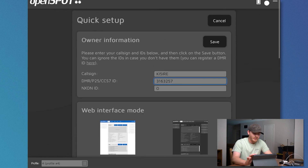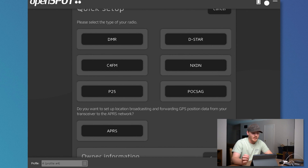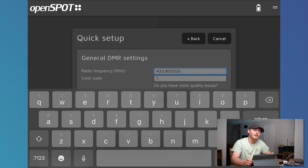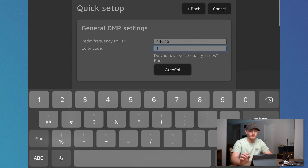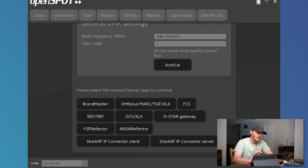After you select your owner information and web interface mode, you click save, and then you select the type of your radio. It's got options for DMR, D-STAR, C4FM — which I think is Yaesu System Fusion — NXDN, P25, and POCSAG, which I don't really know what that is. You can also set up APRS on this thing and broadcast your APRS location. Your radio frequency is going to be your hotspot frequency, and I personally choose to use 446.15. Then you do your color code — I usually just use color code one. Then I'm going to use the Brandmeister network because that's the one I typically use.